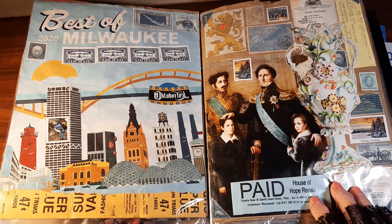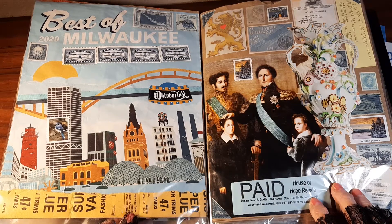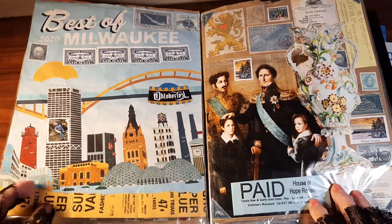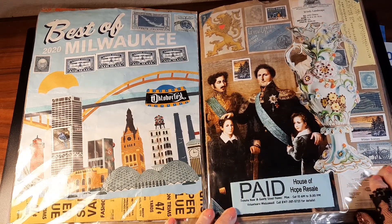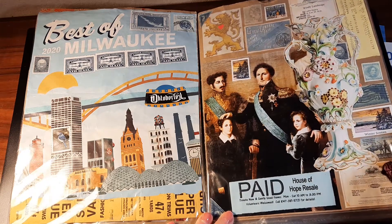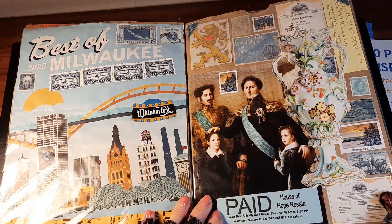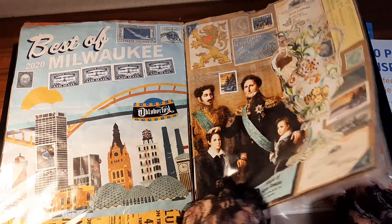These are blue and gold — this is some product packaging that I ripped in half and used the ripped edges for decoration. And this is something I fussy cut from a magazine, and look closely, there's my address, using this picture as my color inspiration.